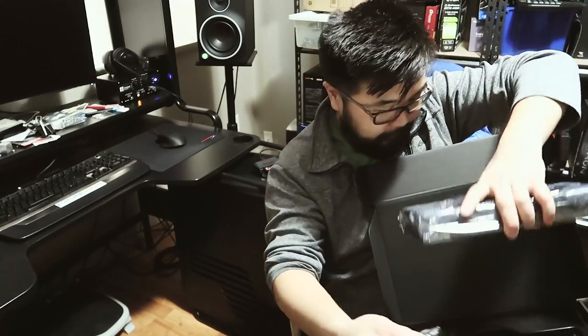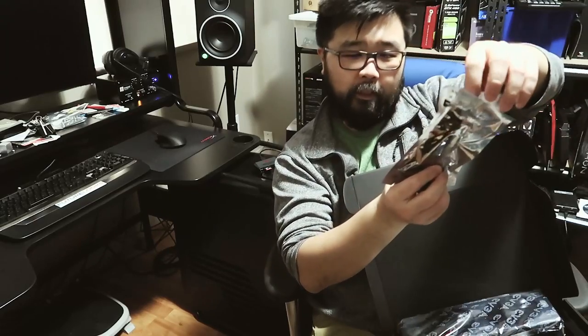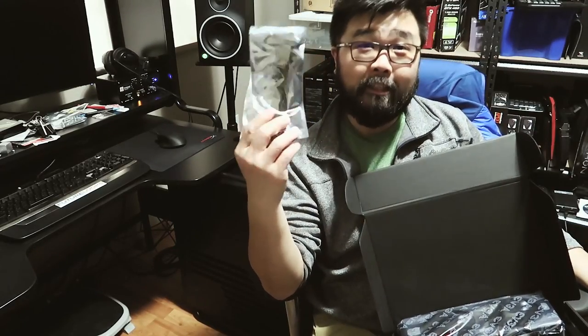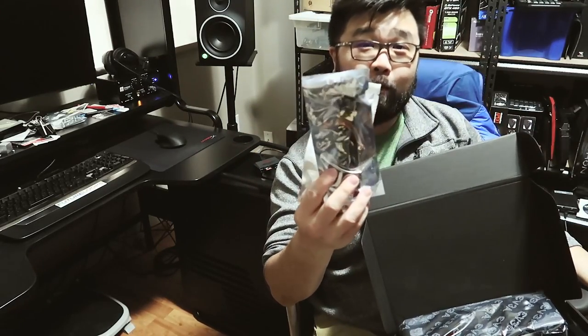I'm just going to go through some of these accessories. You get some power connectors — one 8-pin power, one 8-pin power. Just some extra power that this thing needs to run, so you can adapt some of the cables in your power supply.